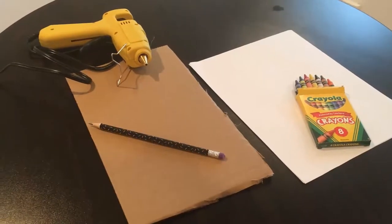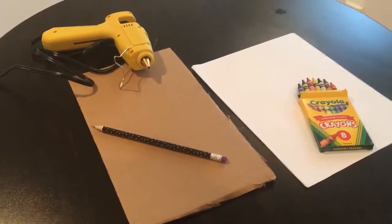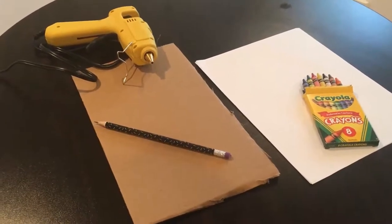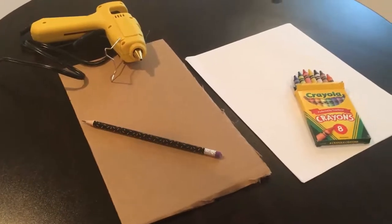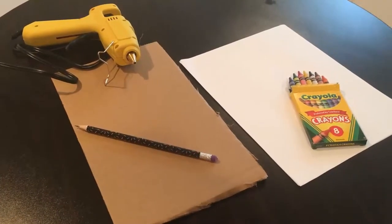To make your rubbing plates, you are going to need a pencil, a hot glue gun, and some thicker paper or cardboard. I am using an old box that I've cut apart. And then to make your crayon rubbings, you will need some blank paper and crayons.